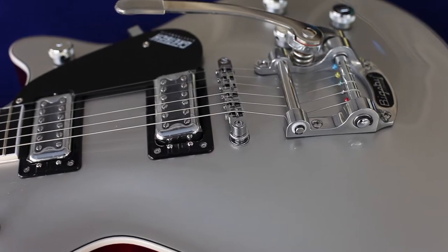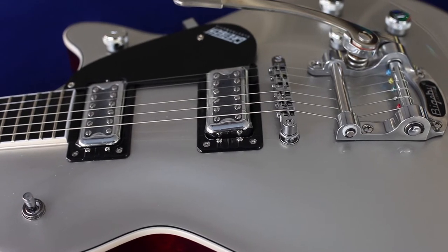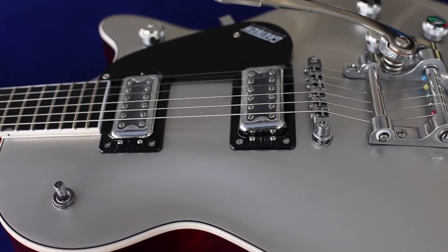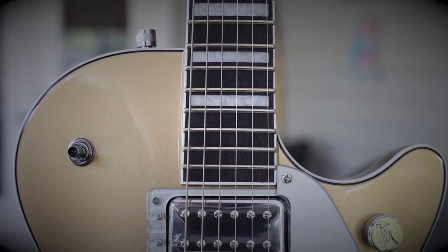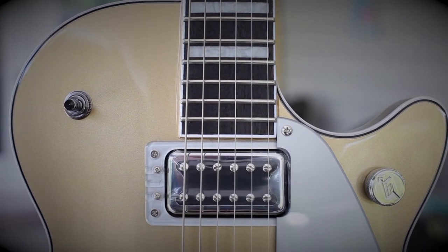It gives these guitars an acoustic resonance that really appeals to me. A lot of times I'll play my guitar without the amp, and acoustically these guitars have a very pleasing tone. So they're really not solid body guitars, but for the purpose of this video, I'll just refer to them as a solid body.